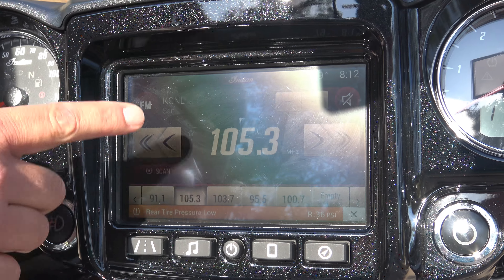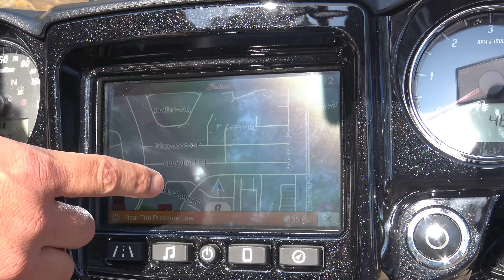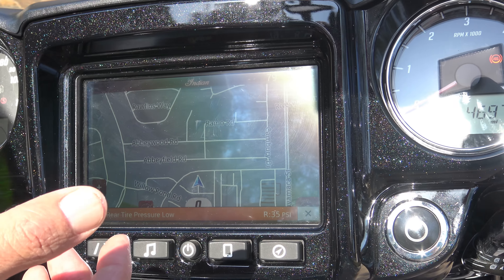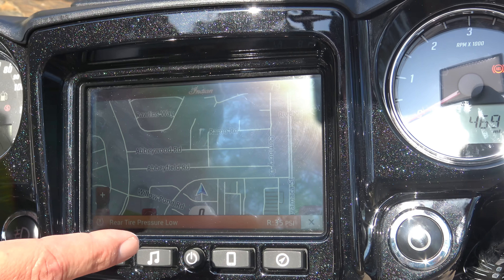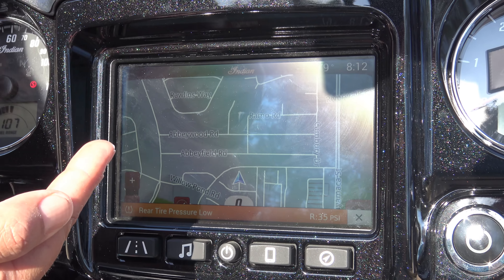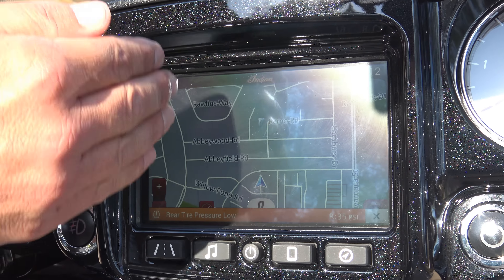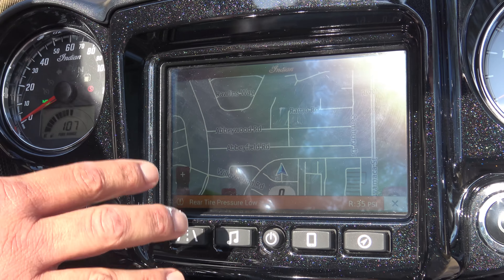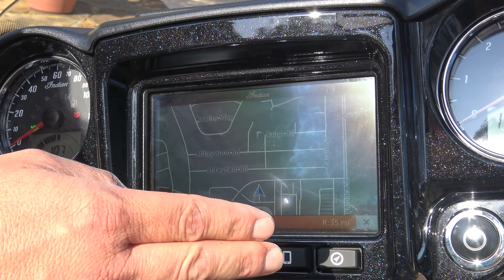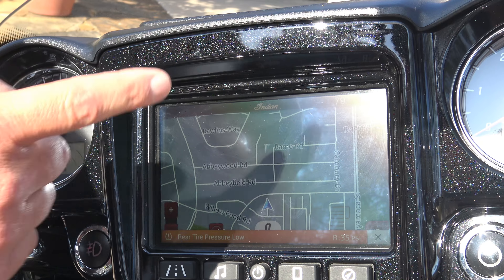If you choose a route on this command center, you can actually put waypoints along the way to your destination. So if you choose, let's say, Oatman, Arizona, and along the way you want to stop at various places, it will allow you to pull off and get you back on track on your route. The other thing that's so cool is if you get low on gas, it'll alert you and give you a display of the closest gas stations. You get to choose which one you go to, and then it'll give you directions and get you back on track when you're done. That's my favorite feature with the command center on this bike.